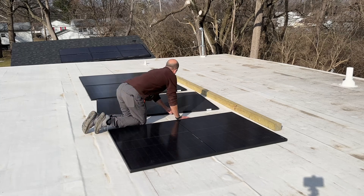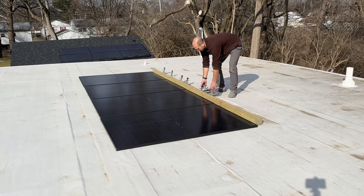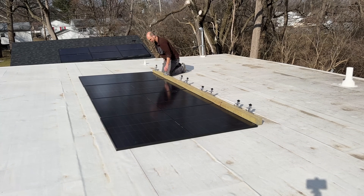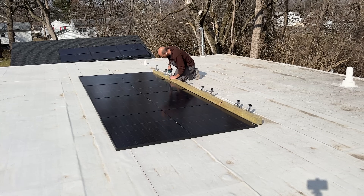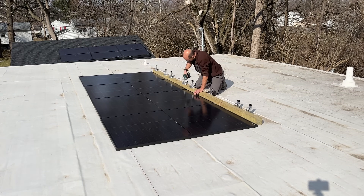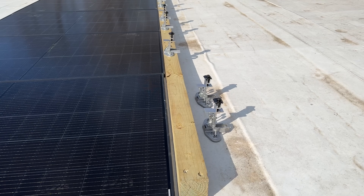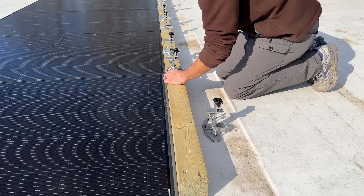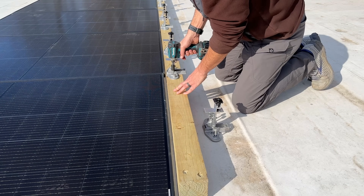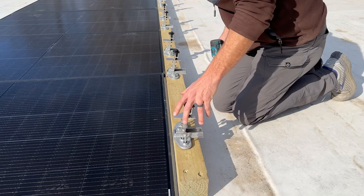I took this 12-foot-long 4x4 post — this is just a temporary mount but it'll work for testing today. I'm using snap-and-wrap top-speed mounts, the same ones I used on that asphalt shingle roof you see in the background. No rail system needed — just two per panel. These mounts have four lag points, which means more holes through your roof, but they don't need to hit a truss.